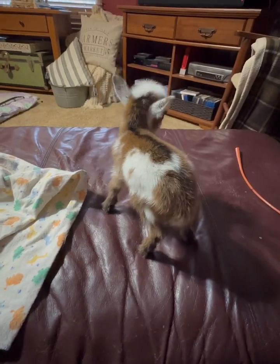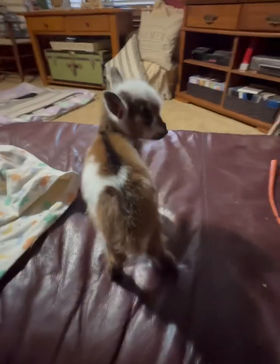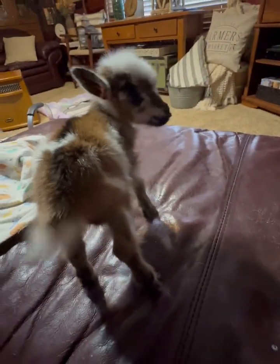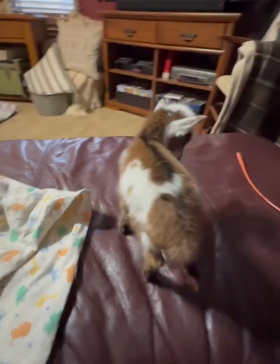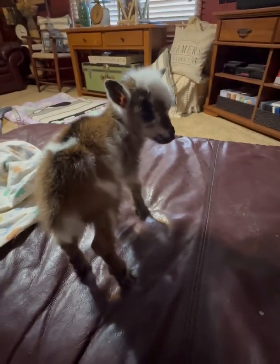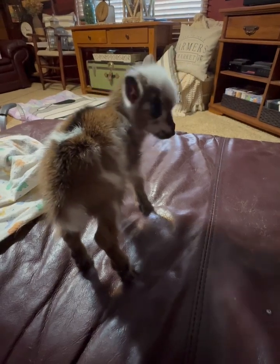Okay everybody, here we are — update on Mr. Hope. He still has no suckle, so he can't suck on a bottle yet, he can't suck on mama. We tried.